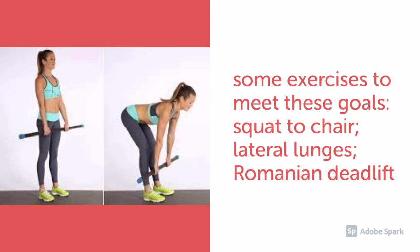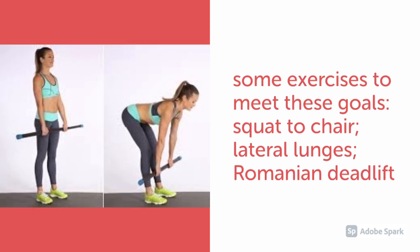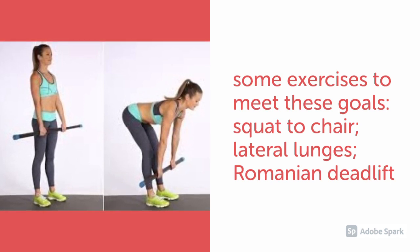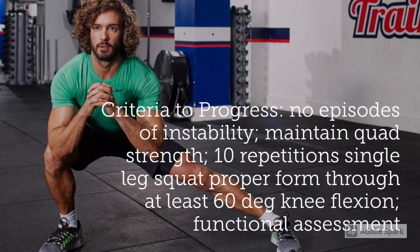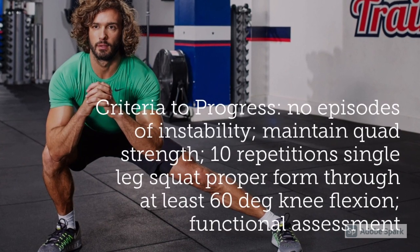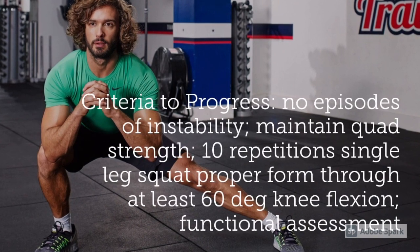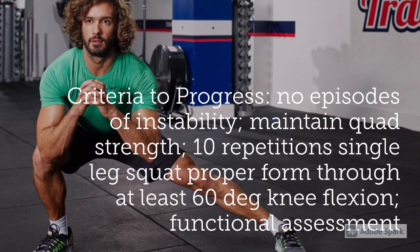Some exercises to help meet these goals are squat to chair, lateral lunges, and Romanian deadlift. Although some pictures show athletes using weight, the patient should always progress from no weight to more weight, similar to progressing from a double leg squat to a single leg squat. The criteria to progress from this phase are no episodes of instability, maintenance of quad strength, 10 repetitions of a single leg squat with proper form through at least 60 degrees of knee flexion, and a functional assessment.